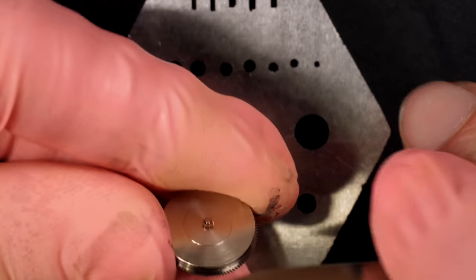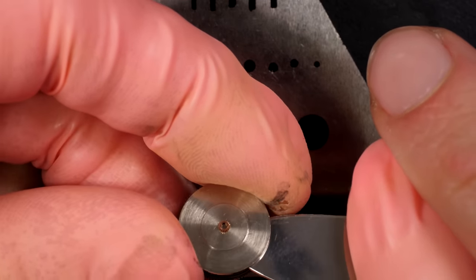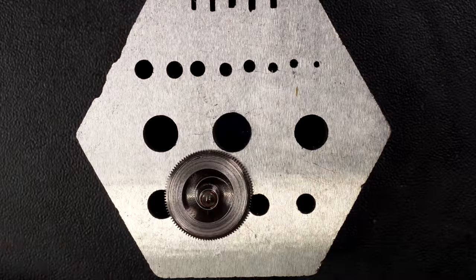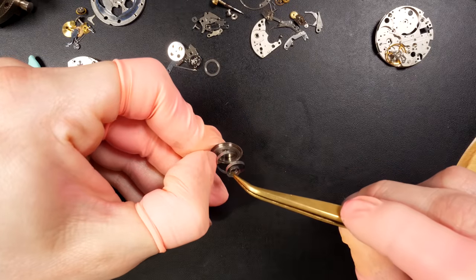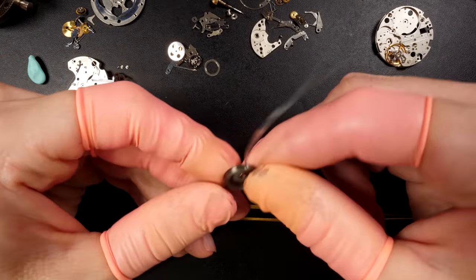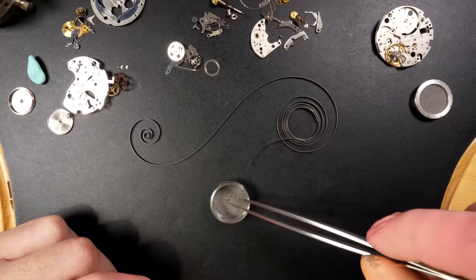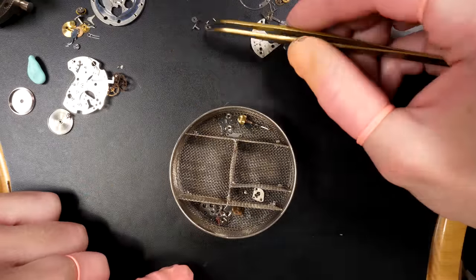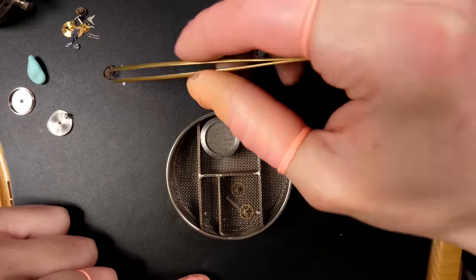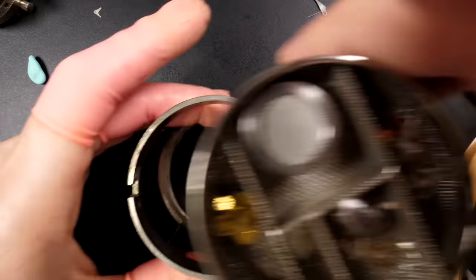Just going to open the mainspring barrel assembly to clean the mainspring inside. I'm opening it with a sharp blade because the opening is in the middle - removing the barrel arbor, and the spring. Just taking out the spring to make sure each single part gets clean - all the grease, dust, and everything inside the movement gets removed during cleaning. That's why we disassemble all the parts. Being a chronograph, there are quite a lot of parts, and all these parts go into these baskets.